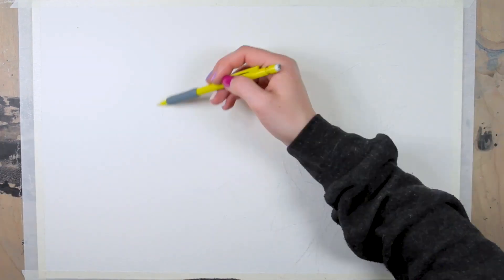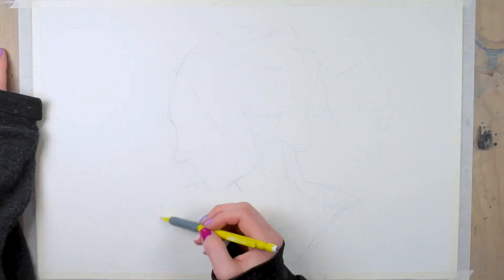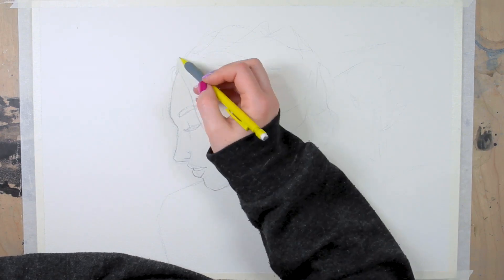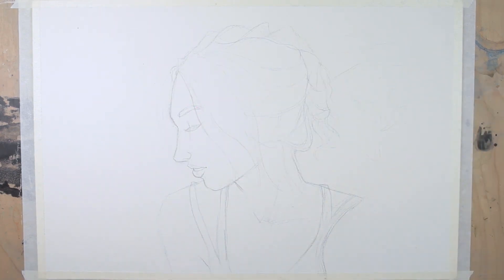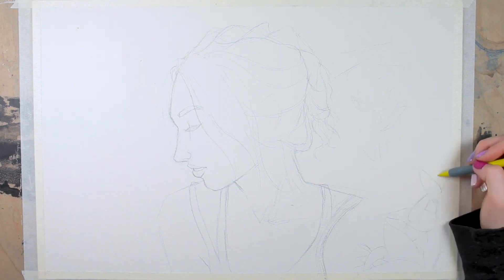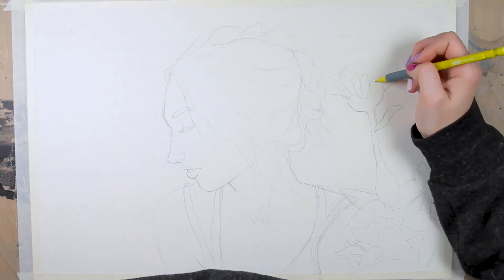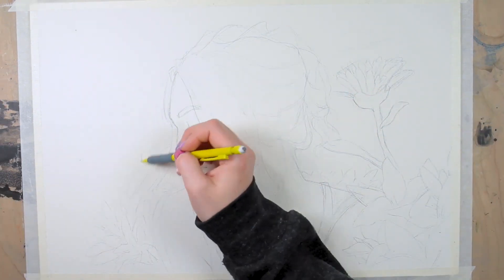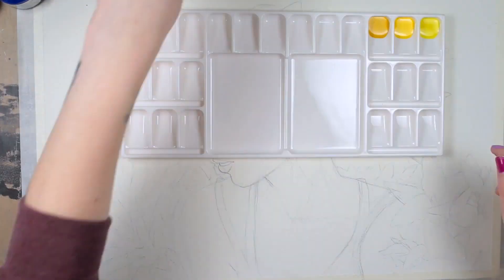Hello and welcome to another Daler Rowney video. My name is Alice and today I am working with Daler Rowney to show you how I use their FW line of acrylic inks. While I work on this sketch, let me tell you a little bit of basics about the FW inks. The FW inks are premium acrylic inks — like the Aquafine and the System 3 lines, they are also made with real pigments, which is amazing.